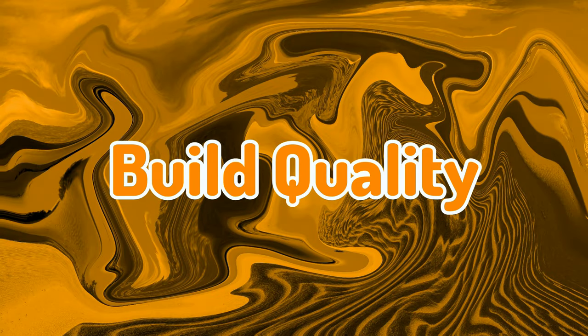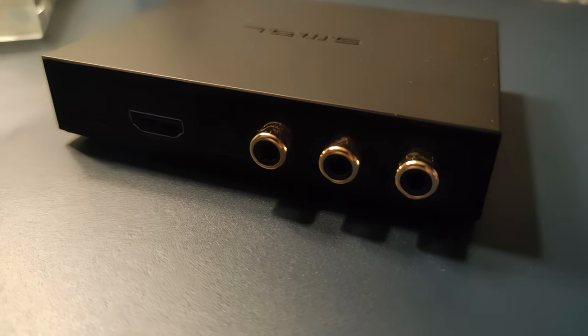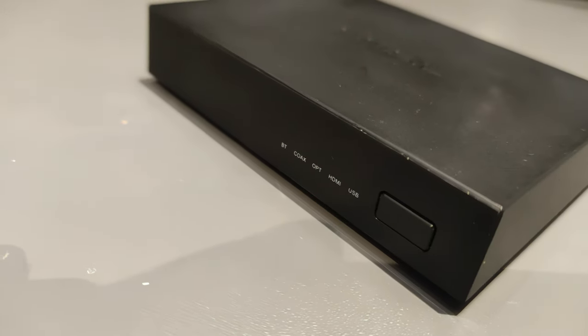Let's take a closer look at its build. It's a small black box with three RCA plugs sticking out from the back. There is an SMSL logo on the top. Almost every piece is made out of black matte plastic, but on the front they went for a glossy black plastic, which is a fingerprint magnet, honestly.